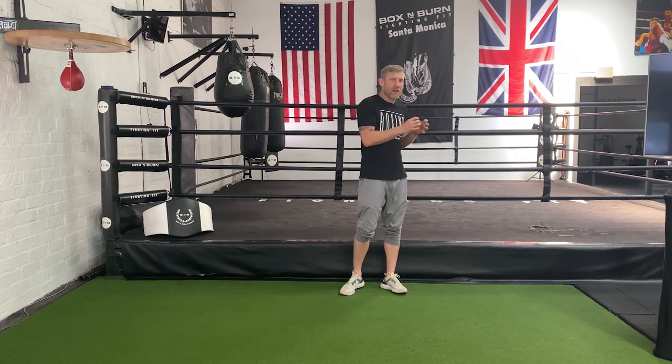Shadow boxing: what is it, can I do it at home, is it good for a workout, how do I do it? These are some of the questions I've been getting on Instagram about shadow boxing, and in this video I'm about to answer them all.